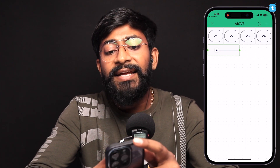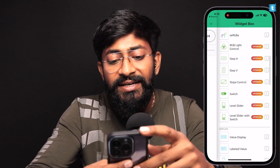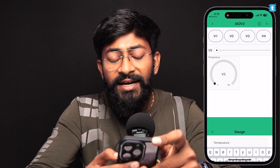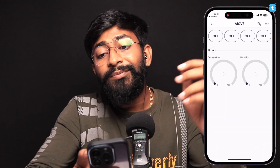After creating the buttons, click the plus icon again and select the Slider widget to control fan speed. Tap the slider, click Add Data Stream, select Fan Speed. Then add two more widgets for temperature and humidity visualization. Select the gauge/display widget, set the data stream to Temperature and give it the title 'Temperature'. Add the same widget again for humidity, selecting the Humidity data stream. That completes the mobile dashboard.